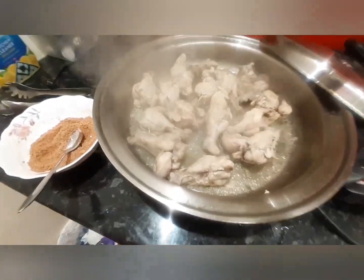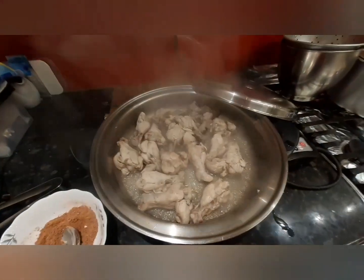After 30 minutes of cooking, look — the water has drained and it's all the oil from the chicken itself. So you don't have to put extra oil in.